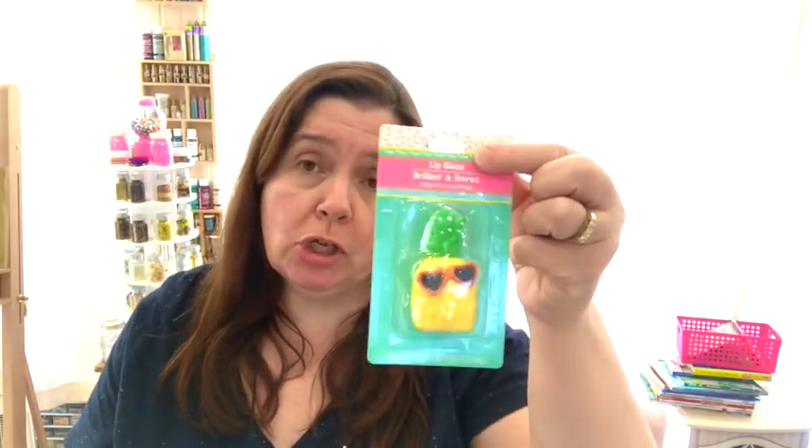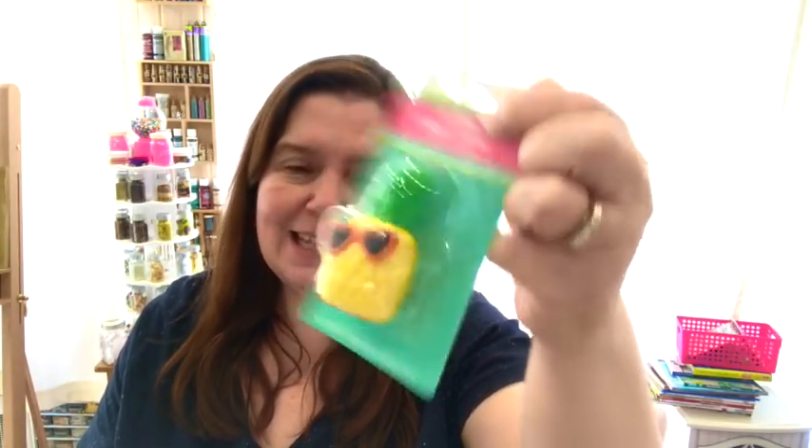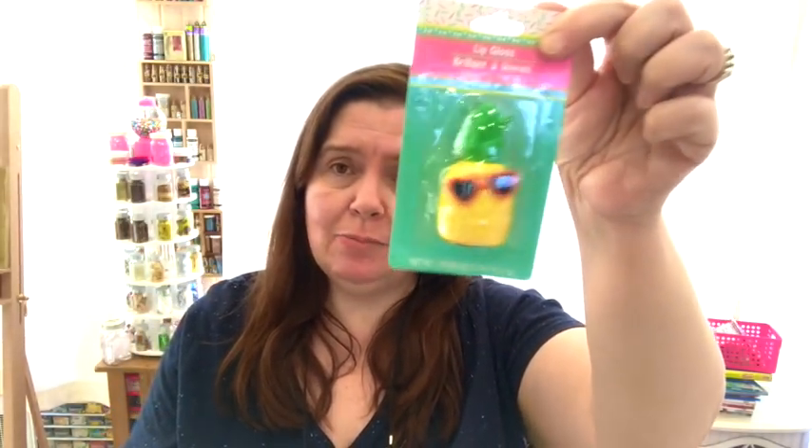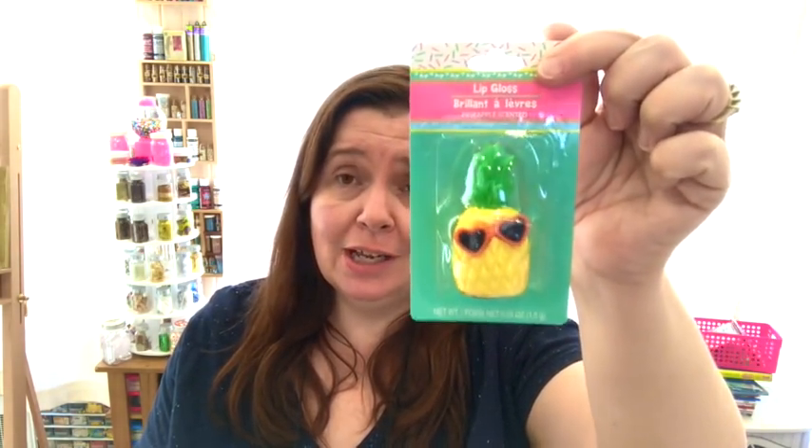Last but not least — well, two more items — not a crafty item but super cute: the pineapple lip gloss with the shade. So yeah, I got this little pineapple lip gloss, and it's pineapple-scented too. I don't even know if there are other scents — I just grabbed this one. I got it because it's a pineapple, it's really cute, and it's new at my Dollar Tree.